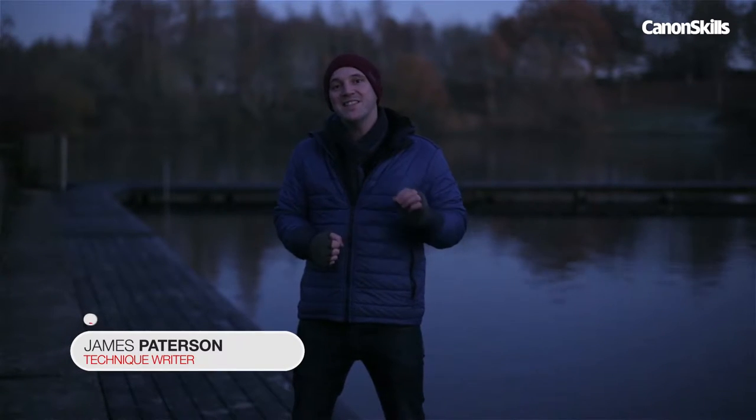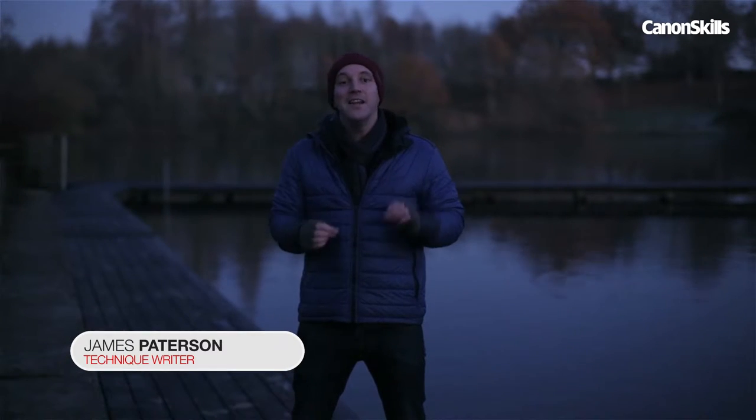In this video we're going to be doing some light painting with a slight twist. We're going to be adding in a few reflections.